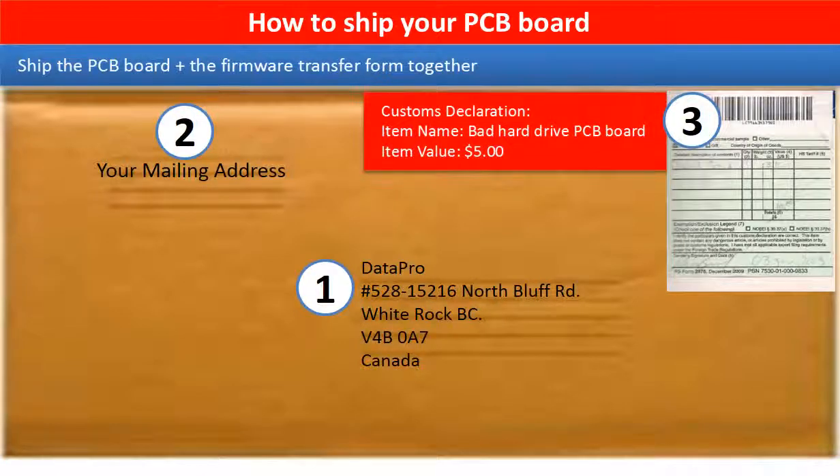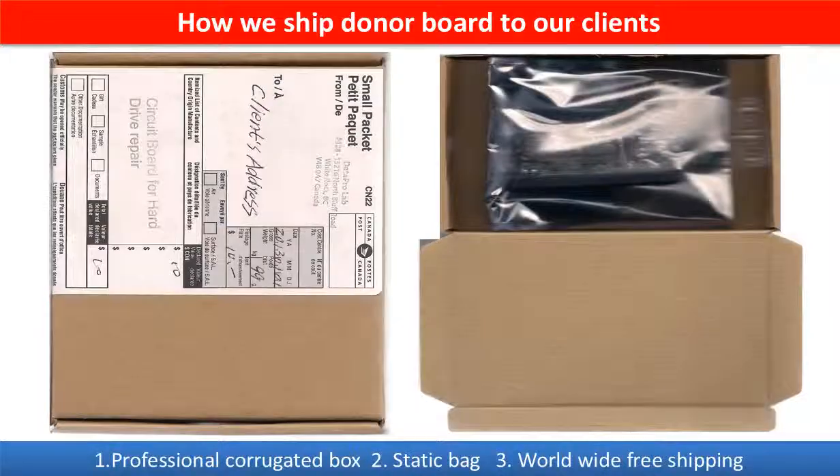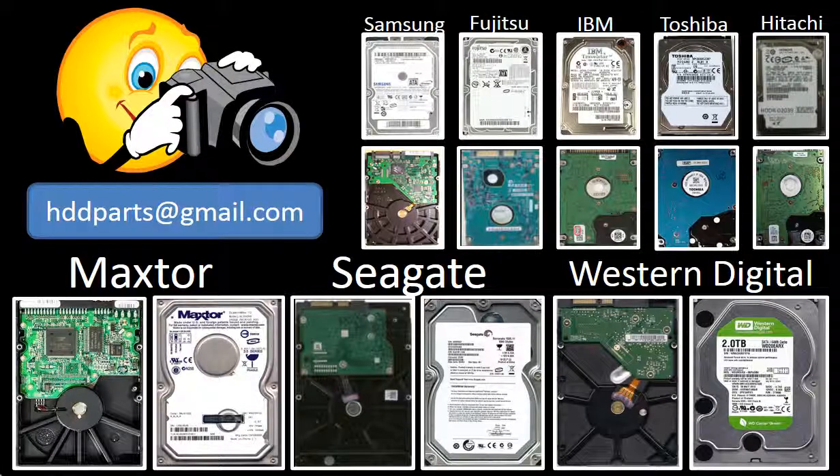This picture shows how clients ship their PCB board to us to do firmware transfer. This picture shows how we ship the donor board to our clients. We carry old brand name hard drive PCB boards. If you cannot find the correct donor board or have other questions, you may take pictures of the hard drive under the PCB board and email to us. We will find the correct donor board or the best solution for you.